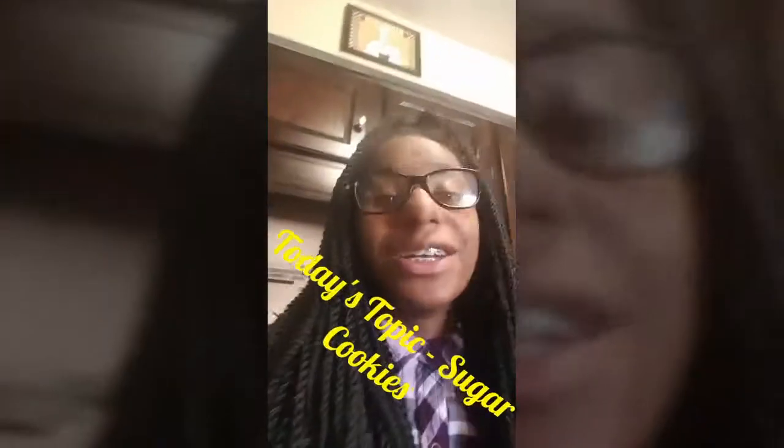Hi guys, my name is Lira Smith from Ms. Taunch's class, and today I'm going to show you how to make simple homemade sugar cookies. Here come all my ingredients.